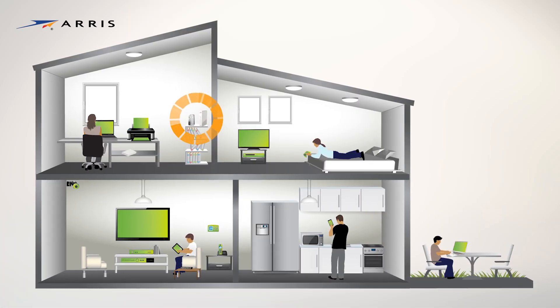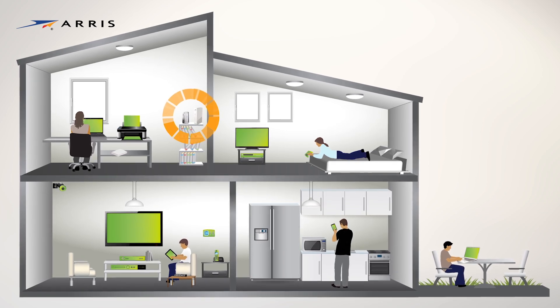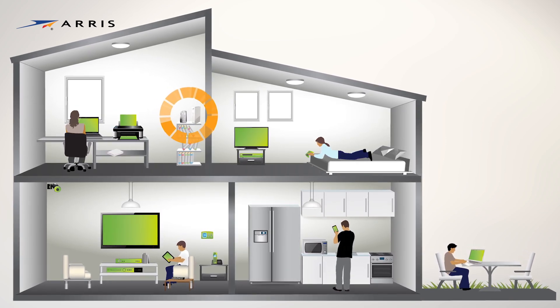Locate a spot near your modem to connect your Wi-Fi router, ideally in a central location within your home to ensure optimum Wi-Fi coverage.